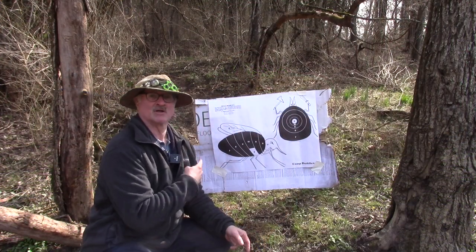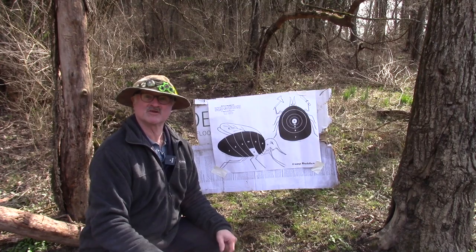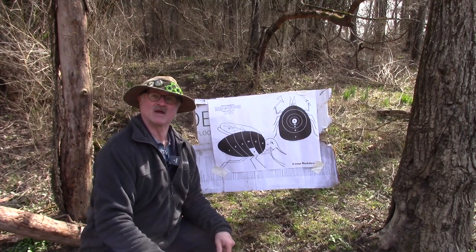We're going to take this .50 caliber Pedersoli flintlock rifle — it's kind of been my go-to gun for abuse over the years, one I do a lot of wacky stuff with, and it's held up real well. We're going to do something I don't think I've ever done on this channel before in probably 200-plus videos, and shoot paper. Kay Wood Gunmakers from Berryville, Arkansas supplied these targets, so thank you guys for that.